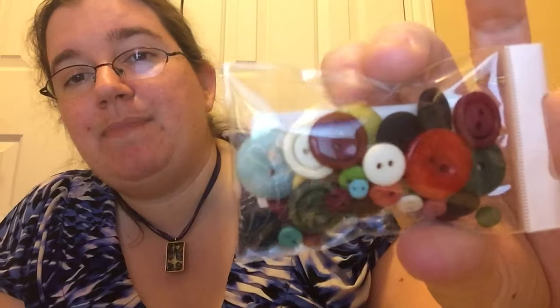Then Button It Up — you got the hand-dyed buttons by Just Another Button Company, the Royal Academy Stitchy Box exclusive limited edition blend. You got big buttons and little buttons and different types of textures with their buttons, and they're all such pretty colors. I love it.